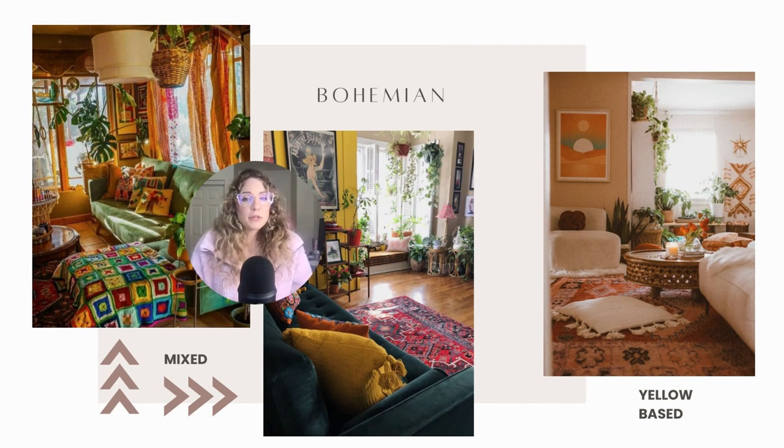Bohemian decor is actually one of my favorites. A lot of bohemian rooms are mixed spectrum — mixed key — so to my left and right you see tons of different colors, many blue based and many yellow based. However, the picture to the far right is all yellow based — see how much more calming that looks.